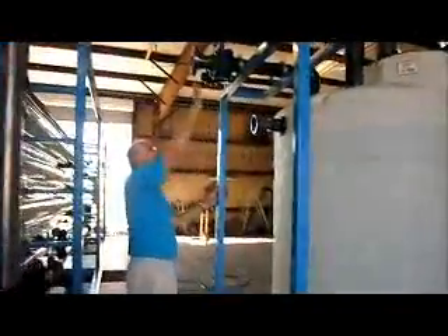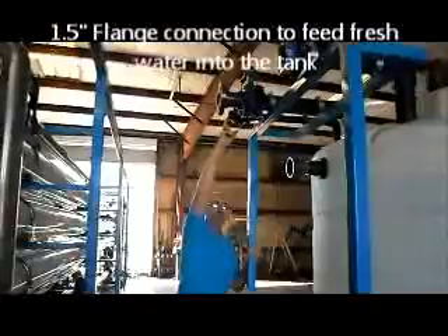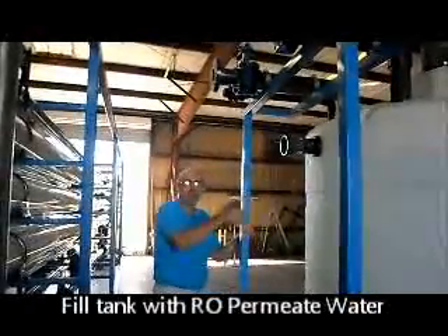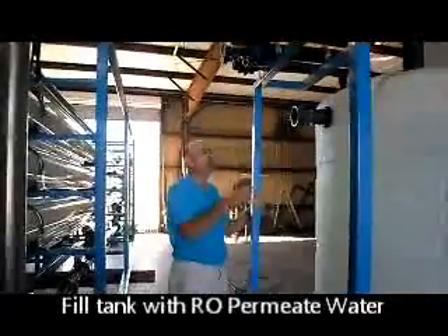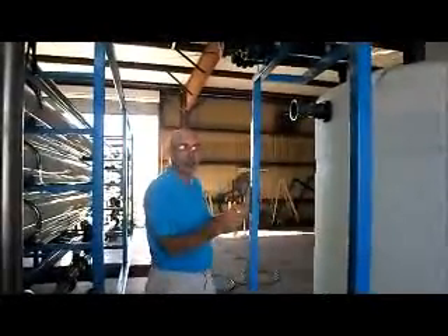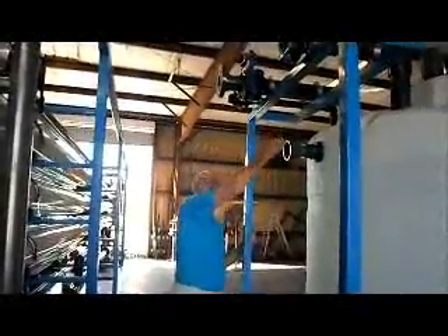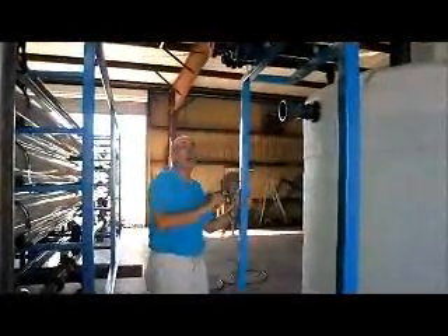The first one, right here, is an inch-and-a-half pipe connection. This is for bringing fresh water into the tank. If you're going to mix out a chemical, you should always start first with some RO permeate water. Fill this up before adding the chemical. Always add the chemical to the water, not the water to the chemical. So you open this valve and you can bring pressurized heated RO permeate water into this tank to fill it. This is strictly for filling.